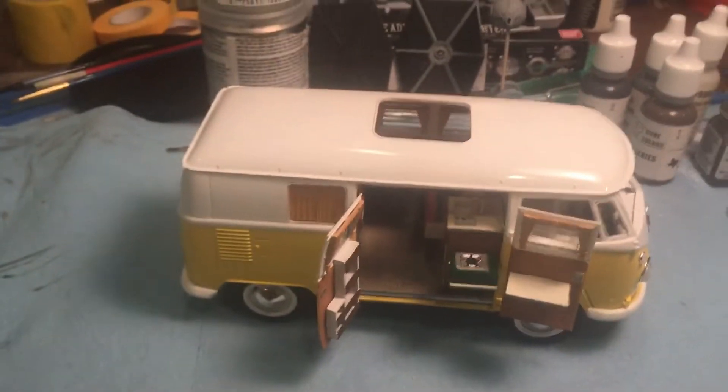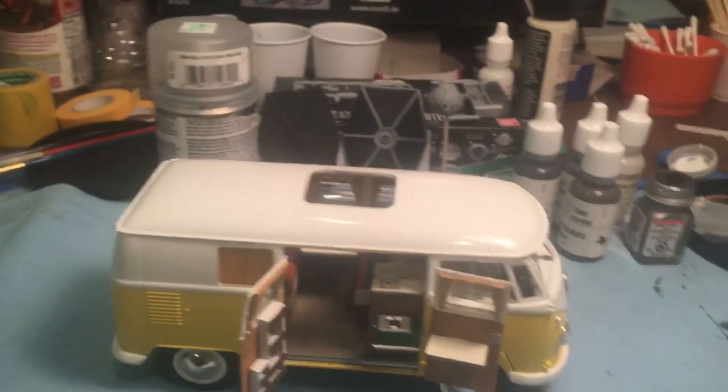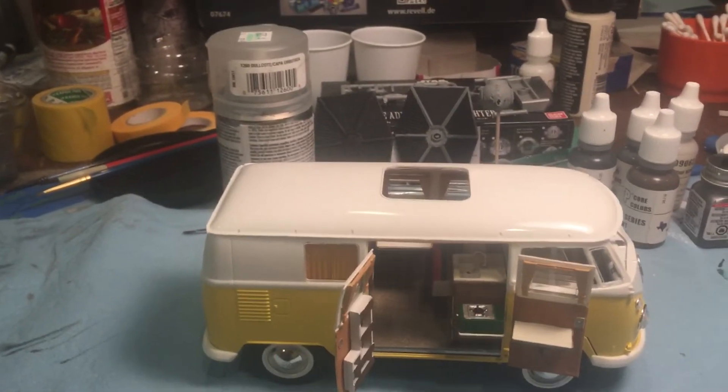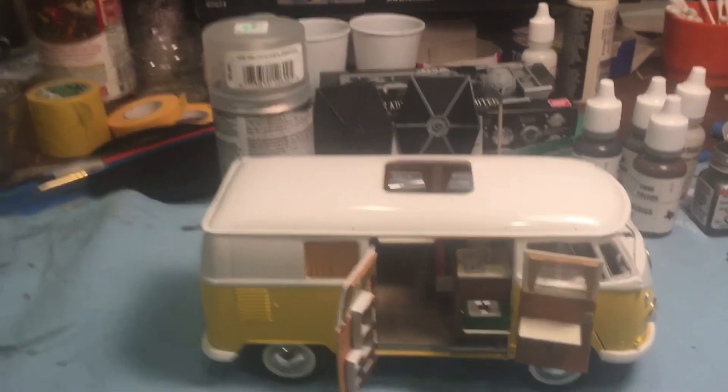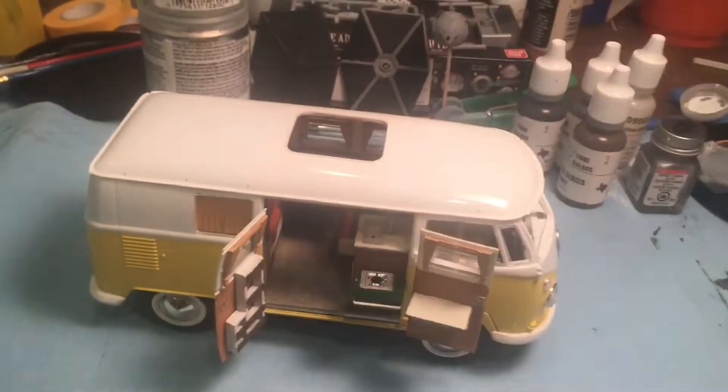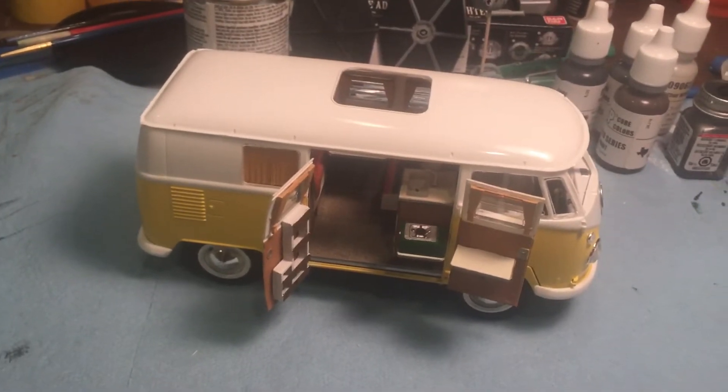We're going to work on the chairs a little bit — the primer is still curing up. Same goes for the cooler, so we're going to let that happen, but we may mess with those later. Just kind of get this basically as done as we can get it done by the end of today.